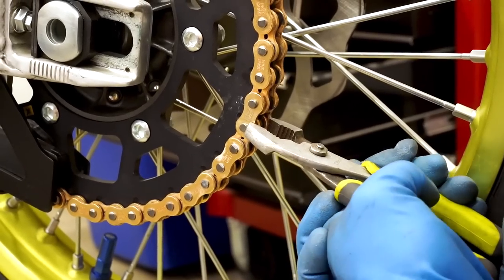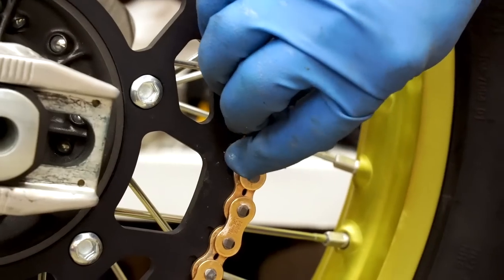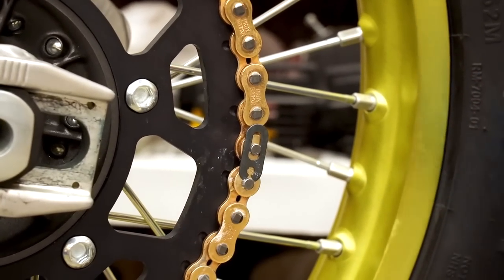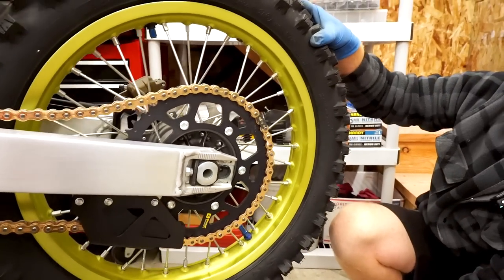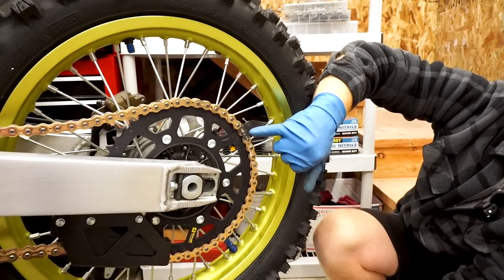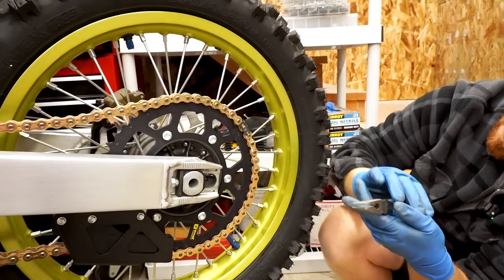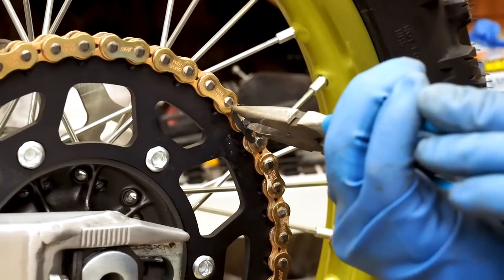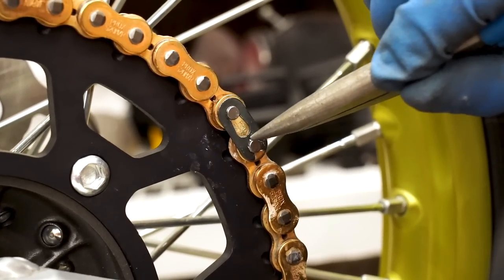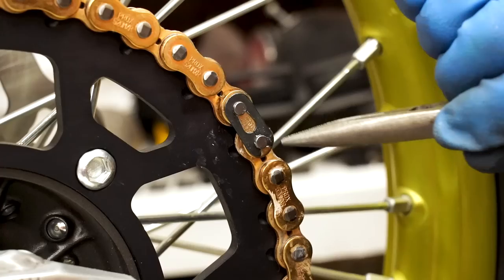Just go until that little groove is exposed for the master link clip. For the clip, you don't want it facing the direction that the chain is traveling. So if your wheel spins forward, you want the closed end right here. Obviously if it's facing the other way, it could pop off if a stick or rock hits the front of it. I just use needle nose pliers to pop this on. As long as you can see these two halves close together, you're good to go and that clip is in the groove.